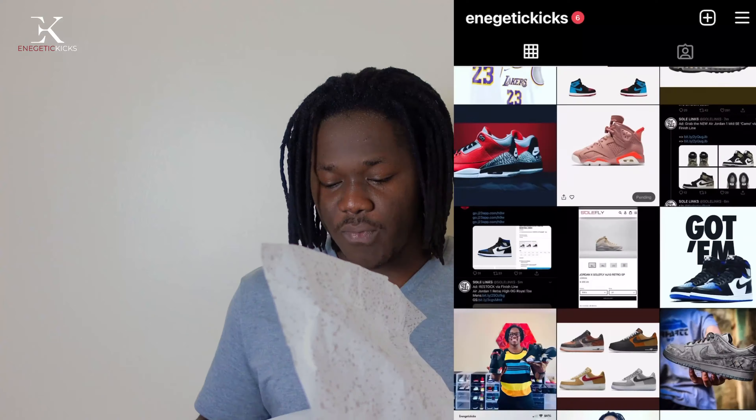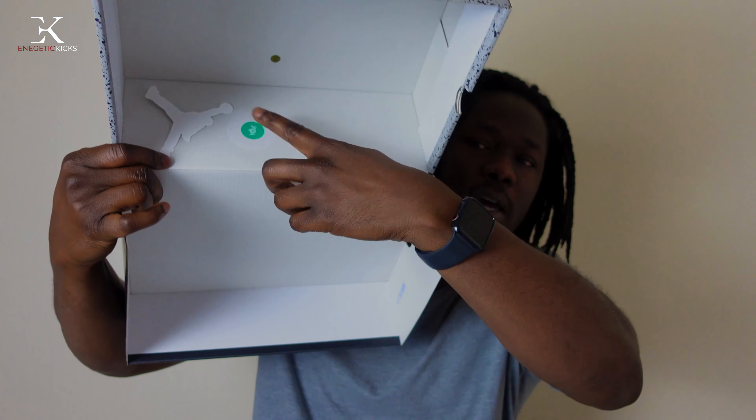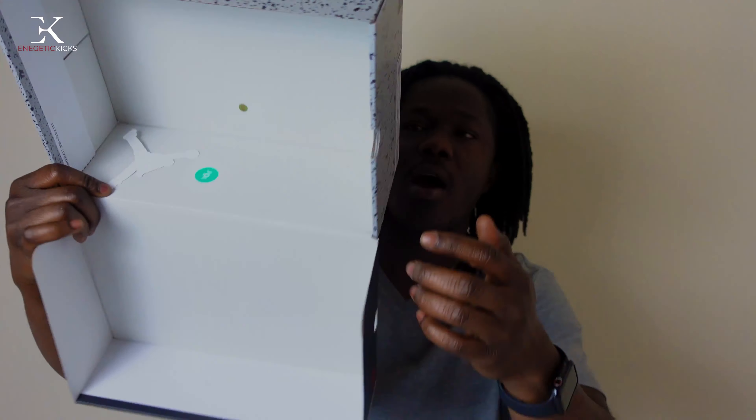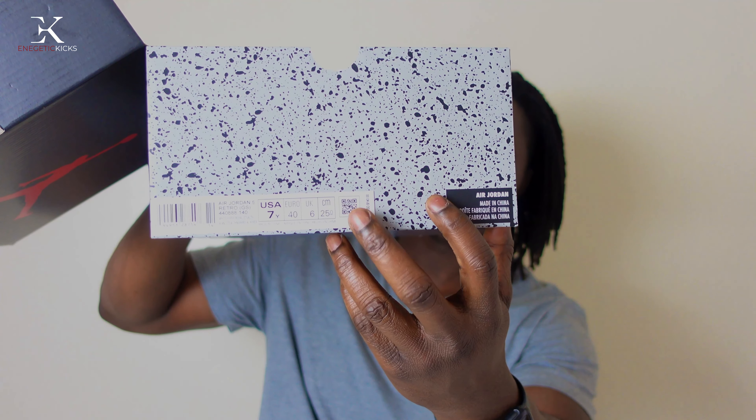When you open the box we have a black cement-style paper inside. Flip it over and we get the left shoe and the right shoe. On the grade school pair we do have the quality control stamp right there, and also the barcodes on the back as well.